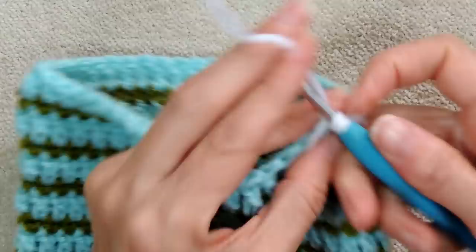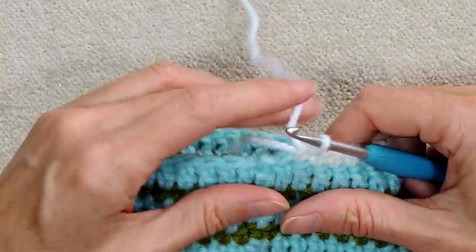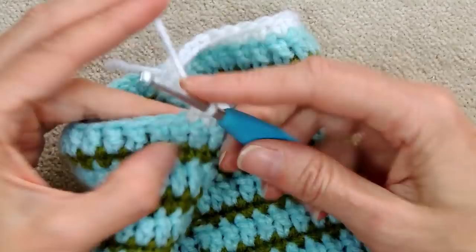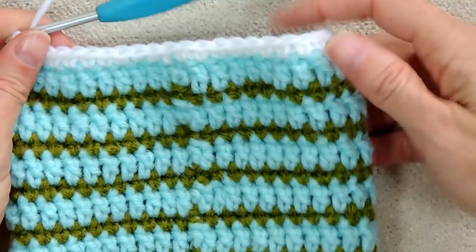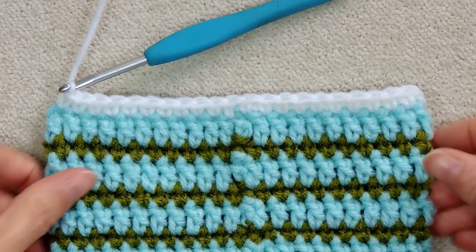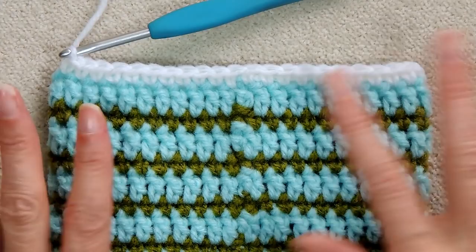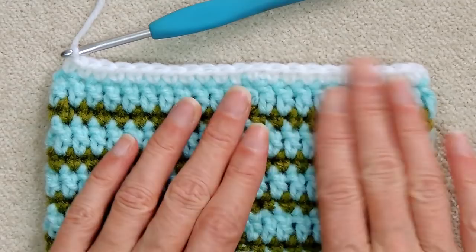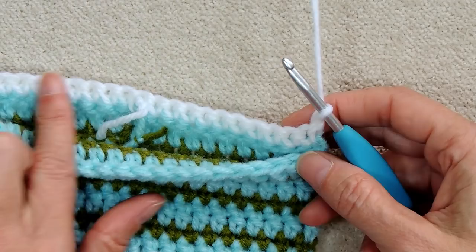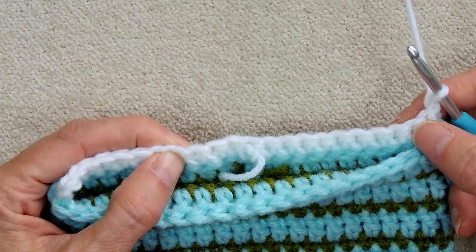If you're making a different size stocking, whatever you use: you want the back side — half your stocking width — to be divisible by 3. This is 21, so it divides into 7. Chain one, turn your work, and single crochet back along this side for two thirds of it — so 14 stitches — leaving one third empty.